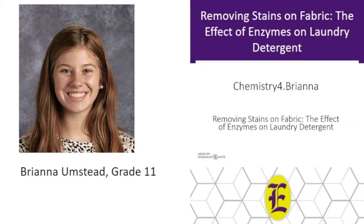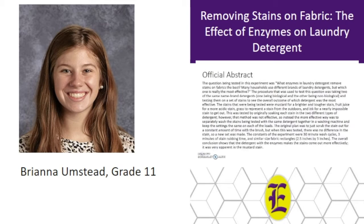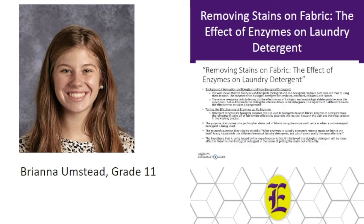Hi, my name is Brianna Umstead and I'm doing a science fair project in chemistry category four. The title of my project is Removing Stains on Fabric: The Effect of Enzymes on Laundry Detergent. This project is about the differences between biological and non-biological detergents. Biological detergents have stain-fighting enzymes in them while non-biological detergents do not. Non-biological detergents are also chemical-free. Biological detergents contain enzymes that help break down fatty, greasy, and starchy compounds found in some of the most common stains.